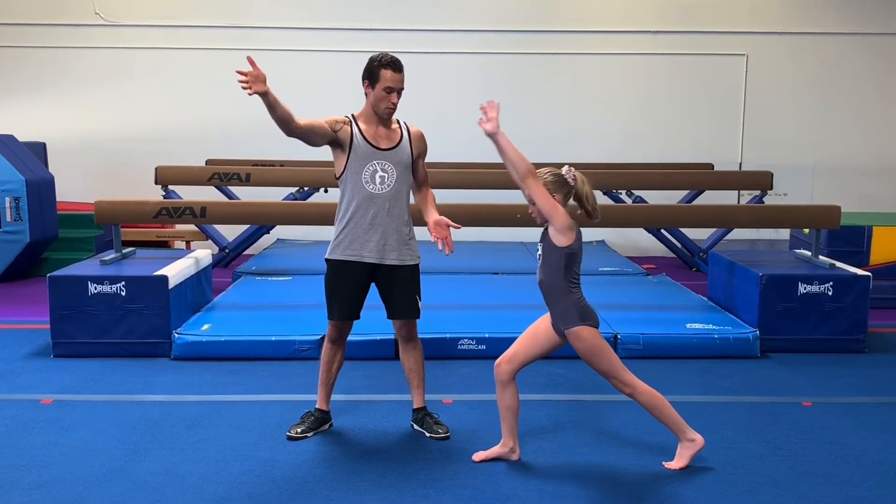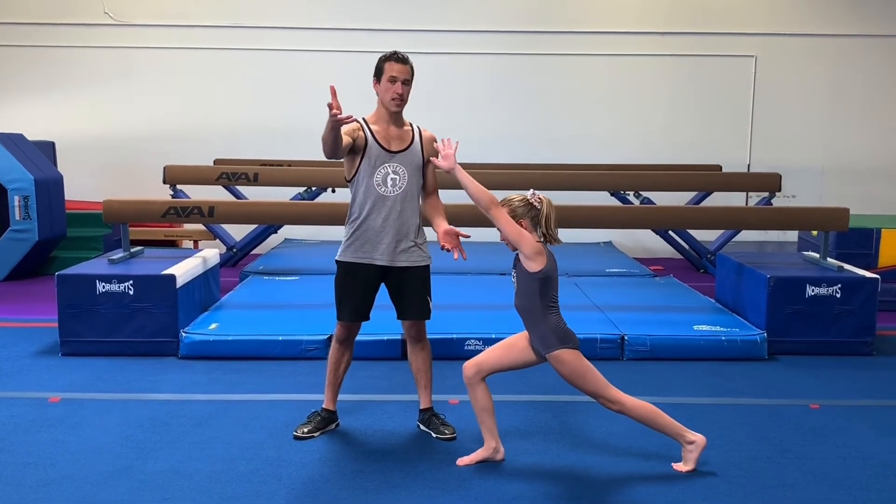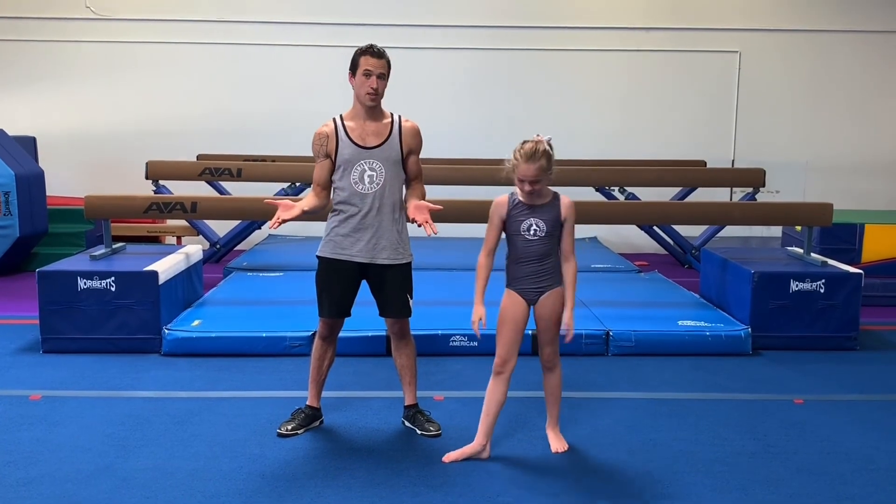Go ahead one more time. That wall or that individual is just there to spot. And that is how you do a lunge handstand lunge. Have fun, work hard, and enjoy. Bye.